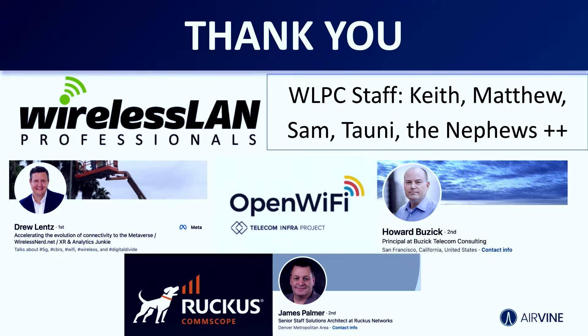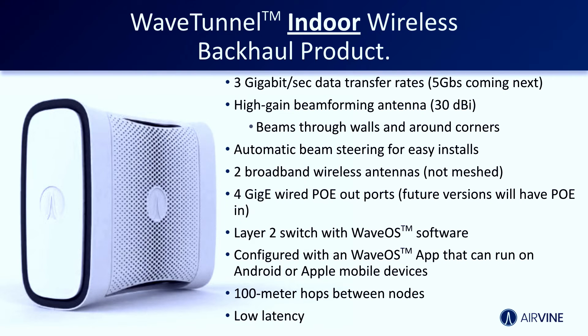Thank you to the staff and everybody in this room. You guys have tons of knowledge on wireless and it's amazing. So, what is Airvine?